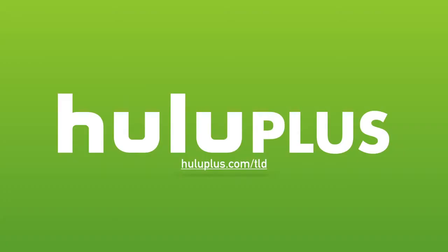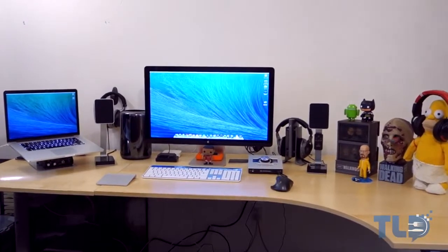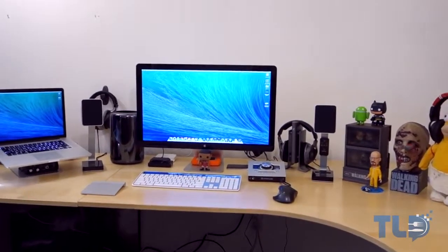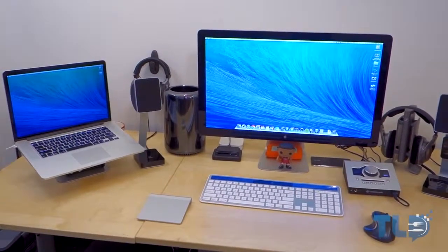Today's video is made possible by Hulu Plus — for a free extended two-week trial, head over to HuluPlus.com. Hey guys, Jonathan here with TLD, back with a desk and setup tour. This was inspired by MKBHD's setup tour project for 2014, but it's been highly requested for the past few months, so I'm happy to finally bring it to you.